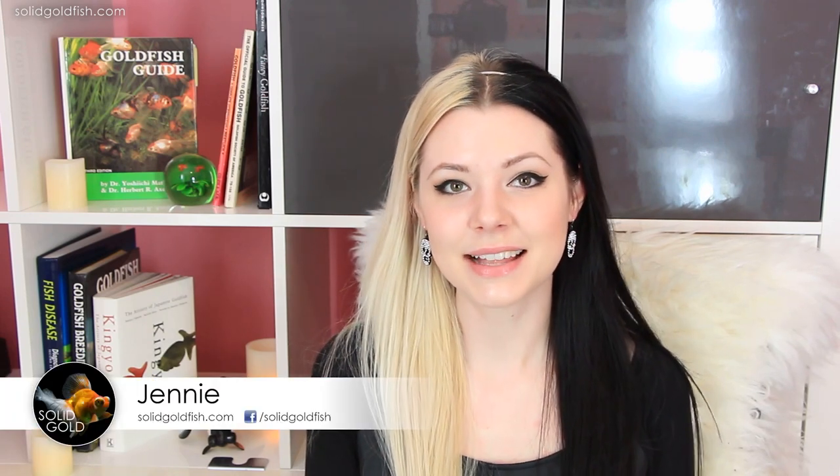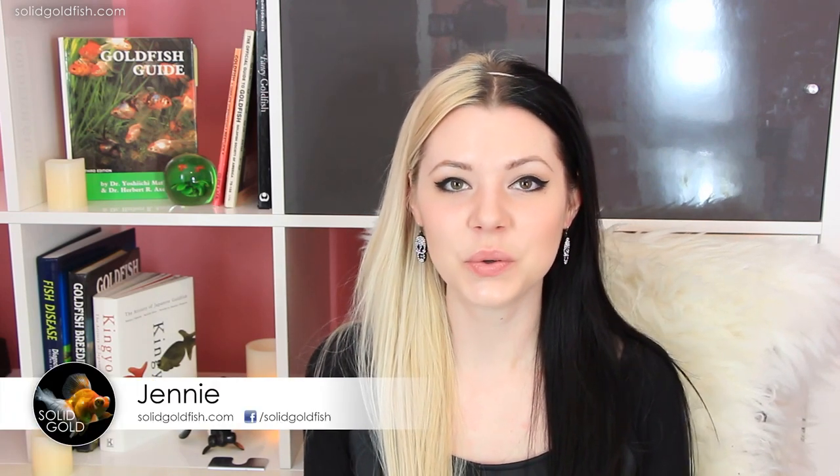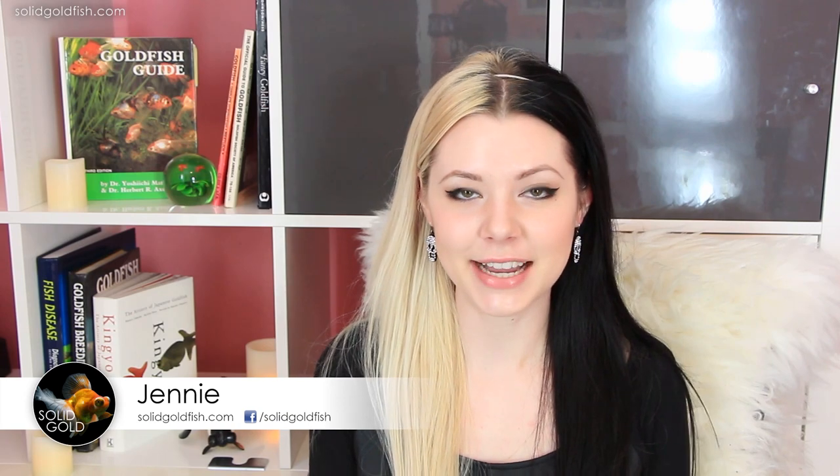Hey guys, it's Jenny. Welcome back to Solid Gold. Today I'm starting a new little mini series for you guys — it's going to be book reviews.